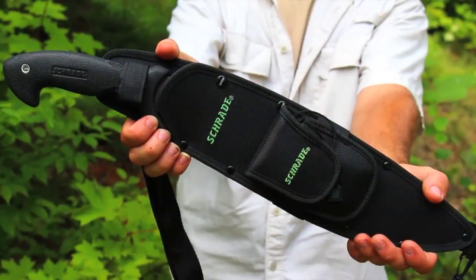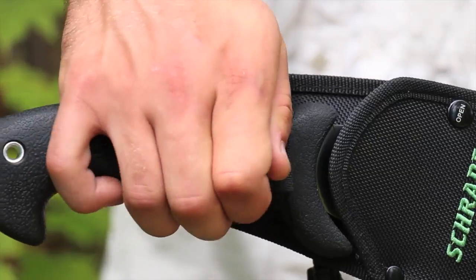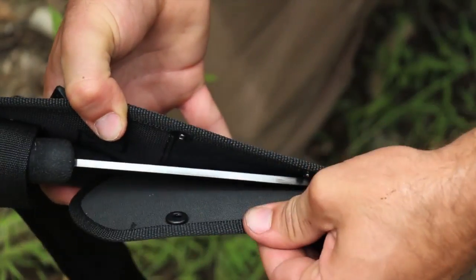This is the Schrade Survival Bolo Knife. Housed in a rugged reinforced ballistic nylon sheath, the Survival Bolo is held firmly in place with an adjustable strap and two sheath snaps.